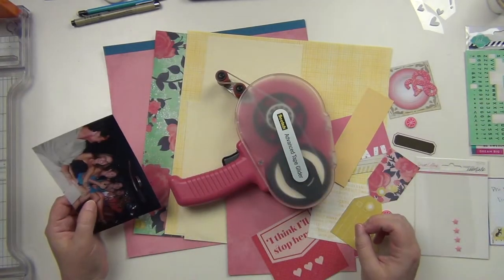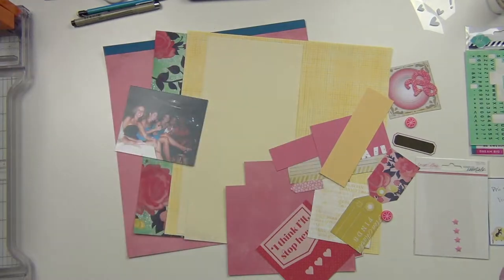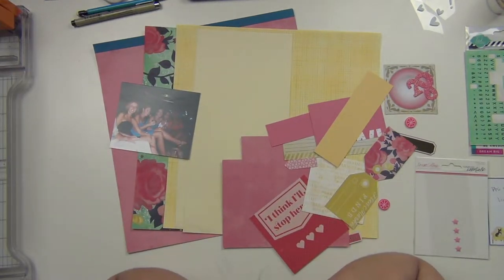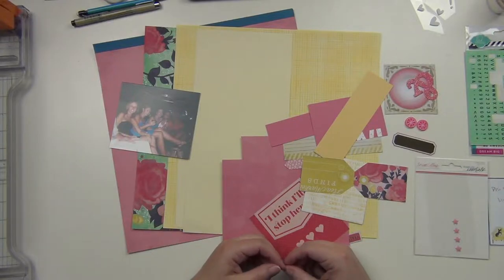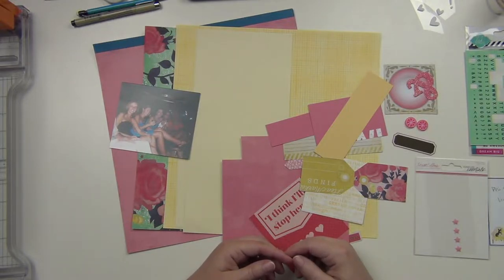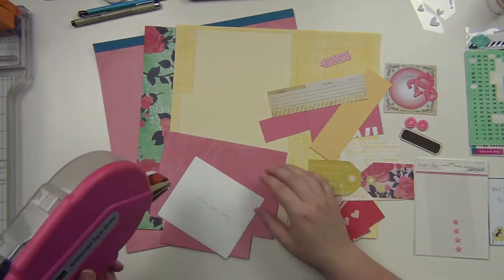Hey guys, it's Sarah and I am here doing another layout from a page kit that I made earlier this year. I'm going to go ahead and put it together here. This is another layout that is going to go in my sorority album. This is of a night that one of my sisters had a birthday and her boyfriend rented a limo for everybody. We went out on the town, went and had dinner and went dancing and it was a lot of fun.